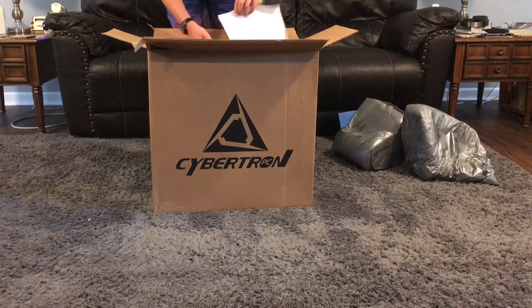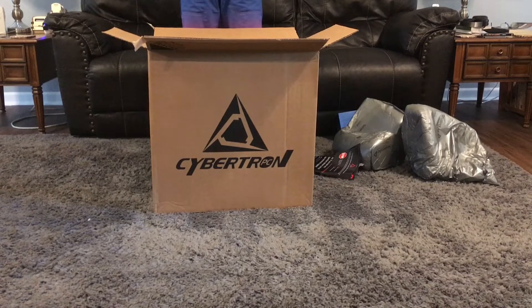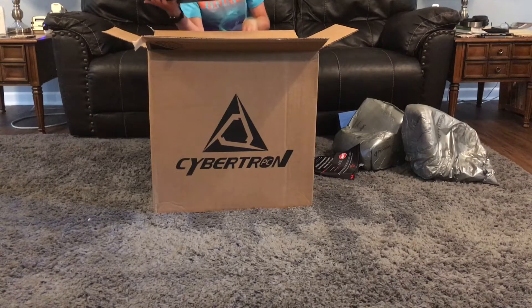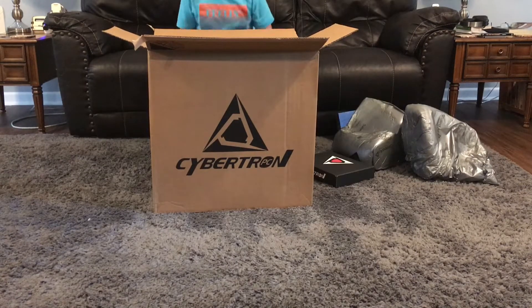There's another layer of foam for safety packaging. I've got documentation to read about the PC. So we've got a box, a label talking about stuff, the power cord — definitely need that — and a pamphlet for the TUF Gaming motherboard. We've also got some TUF Gaming stickers, which may or may not come with yours depending on your build.